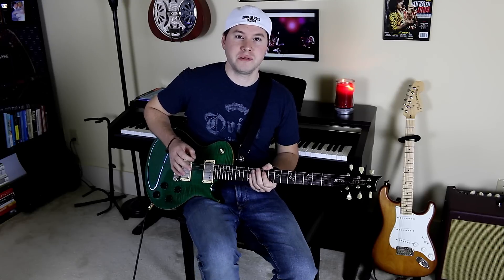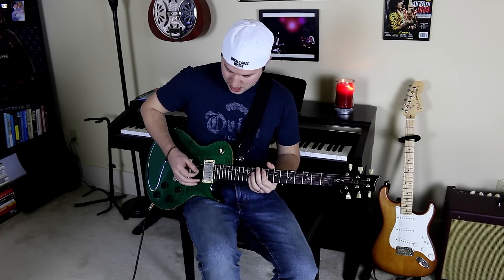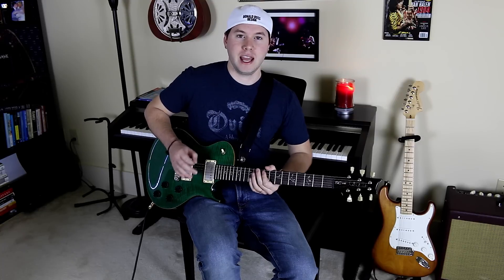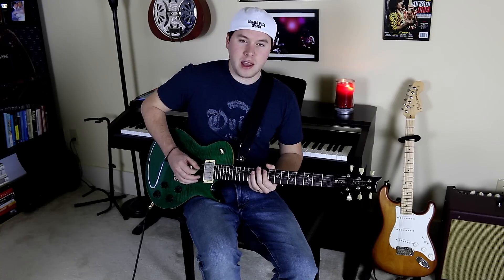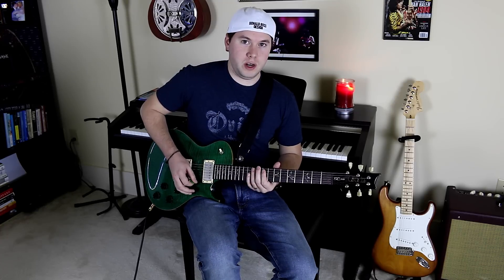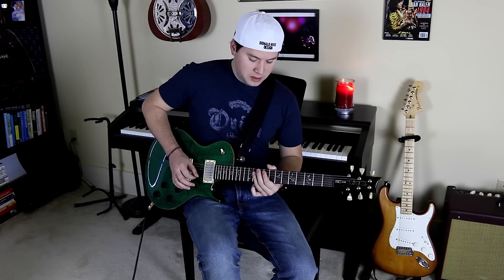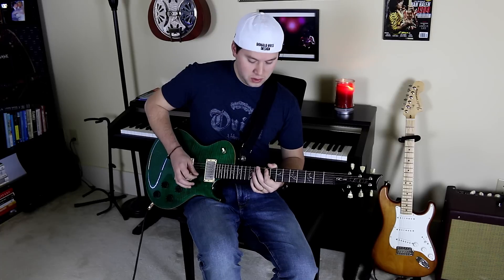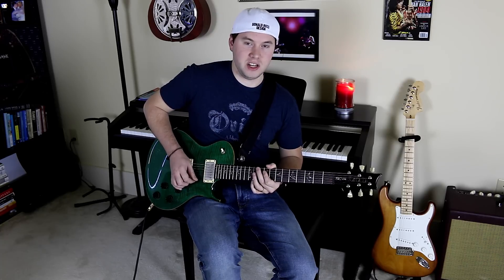Here's where it gets a little fancy. I can actually play notes in a scale while I'm raking down them to get a really bluesy effect. Let's say I have the 9th fret of the A string and I want to up-rake that. What I'm going to do is pull and hammer notes of this minor pentatonic scale as I'm raking down to my destination.